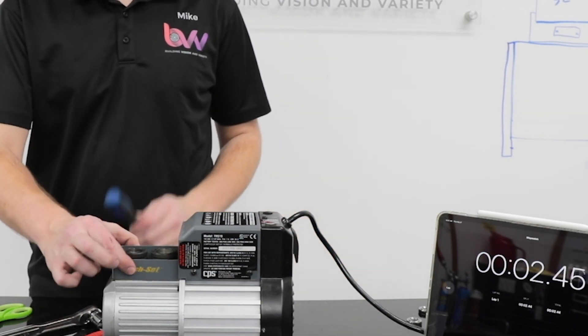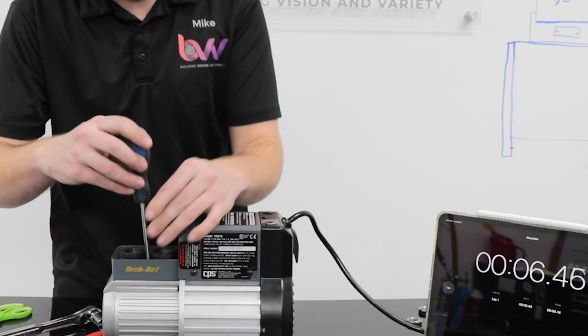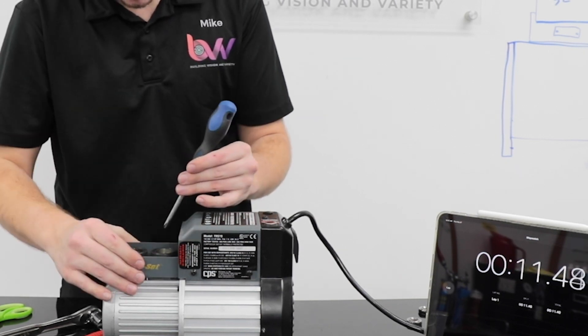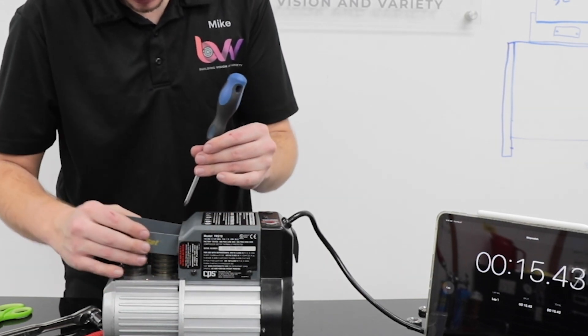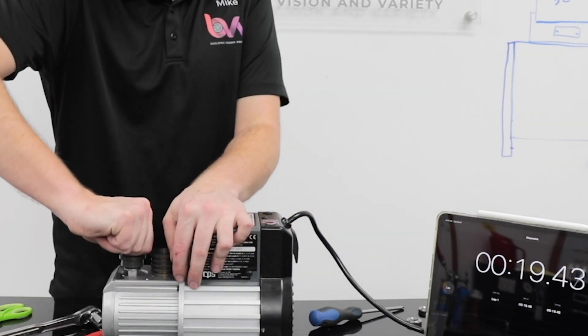I'm going to take this piece off here just so you can see inside a little better. It's not very necessary for the rebuild, but it's just two screws. Now all you have to do is pull off the cylinders.